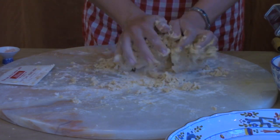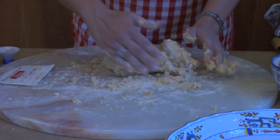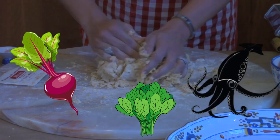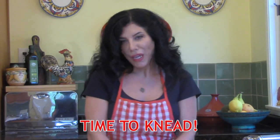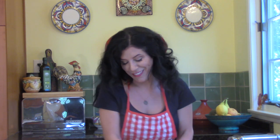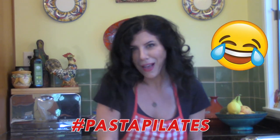Once you get comfortable with the recipe, you could also incorporate other ingredients such as beet or spinach puree, or squid ink. For those of us who spend way too much time working on computers — myself included — kneading dough is actually a great way to stretch your wrists. It's also a fantastic way to build upper arm strength. You might have people stopping you on the street asking if you're doing Pilates. No — it's just the pasta.